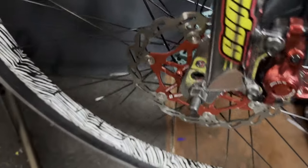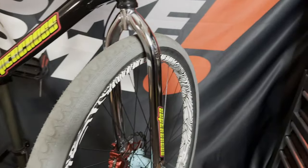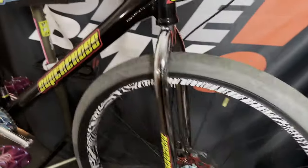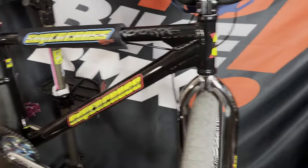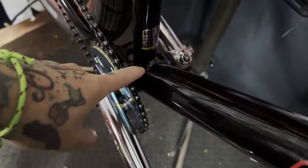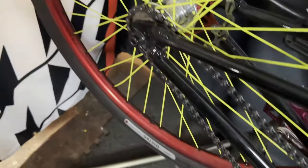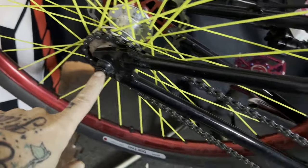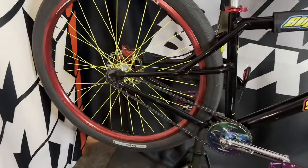Let me flip that around real quick for you — there you go. So it'll have that dropout with the disc brake attachment. So if you're going to do flatland, make sure you pick up the disc brake fork. It's a chromoly fork, chrome on it is solid, super good looking — or you can just purchase the frame, or purchase them together. The bottom bracket is a 68 millimeter shell and uses a threaded bottom bracket, so note that. In the back you've got 110 millimeter spacing with 3/8 axles, and 100 millimeter spacing in the front with 3/8 axles.